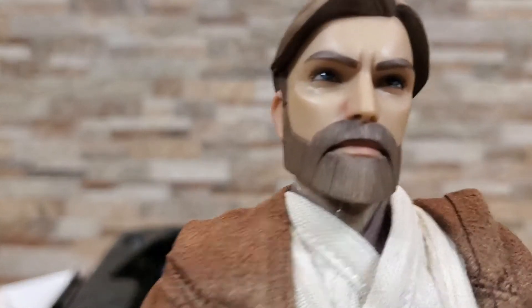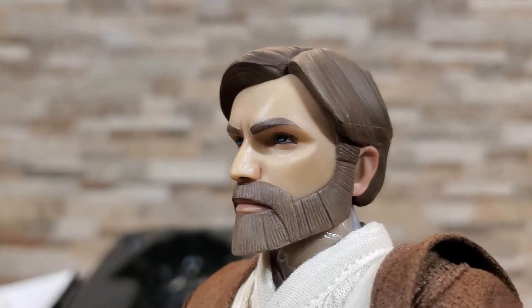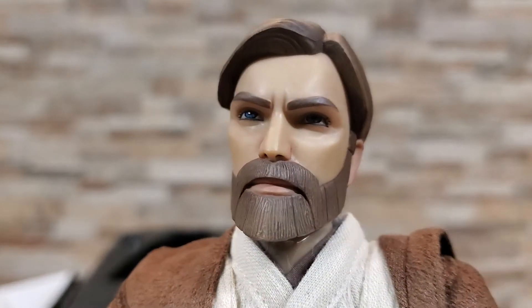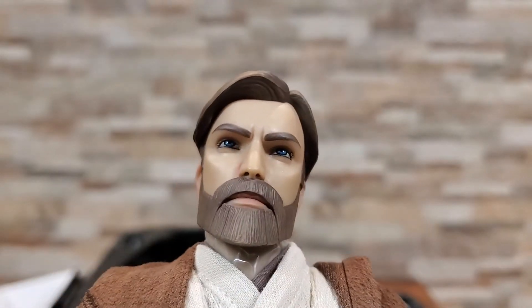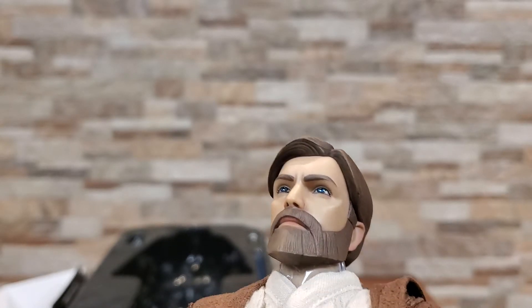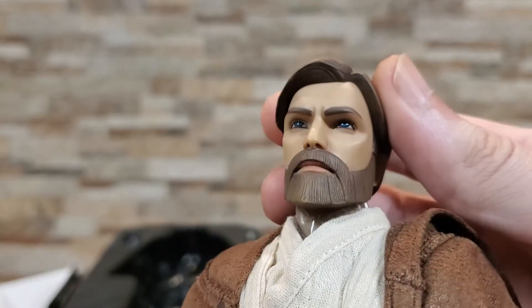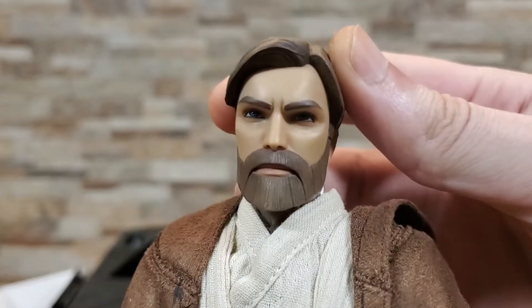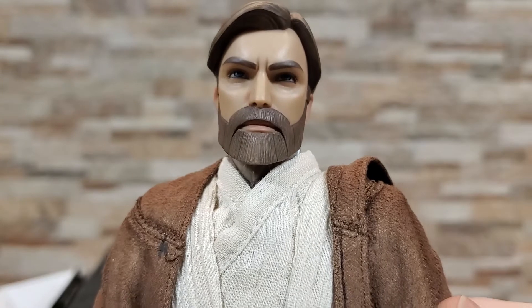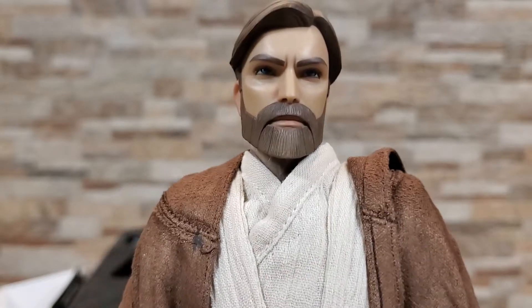I've had a lot of people online who were worried about his head sculpt, so we're going to get right up in there. Honestly, I really like it. I can understand some of the complaints that it's kind of flat in color, but I think that might just be dependent on the lighting. It really looks pretty good to me. I'm not overly picky, but I really think they nailed it — at least on Obi-Wan. Obviously it could be better, but it could be a whole lot worse.